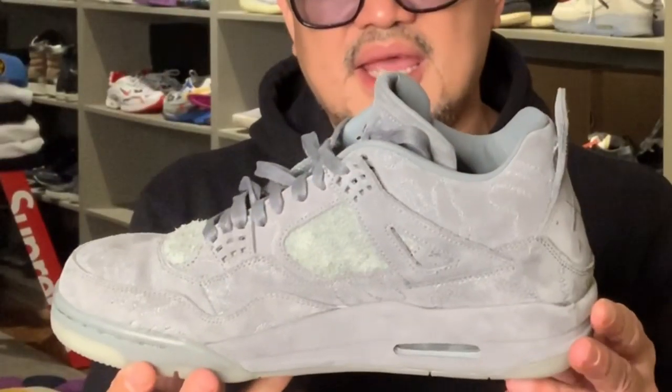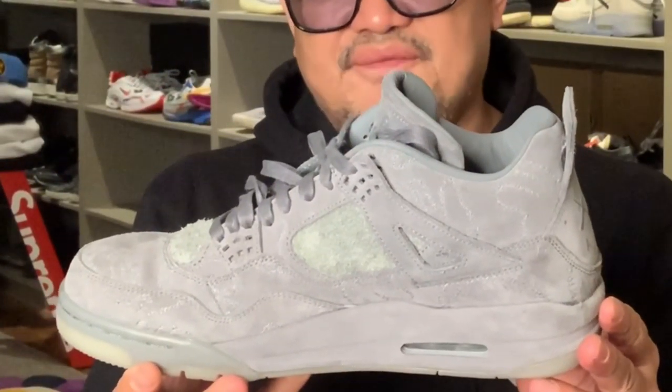But we're not going to talk about toys or artworks. We're just going to talk about sneakers that were designed by Koss in collaboration with Nike Air — the Nike Retro J4 OG. Let's take a closer look, guys.